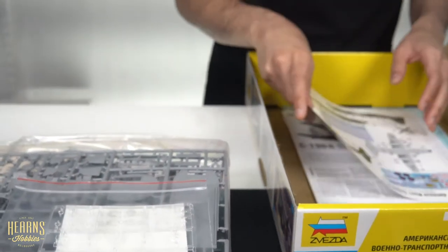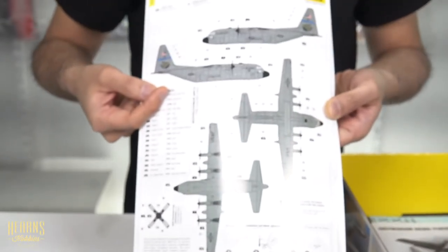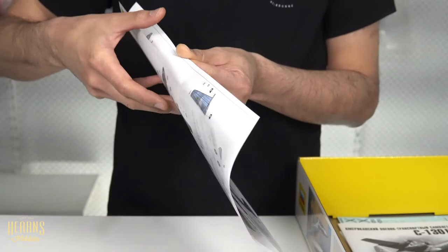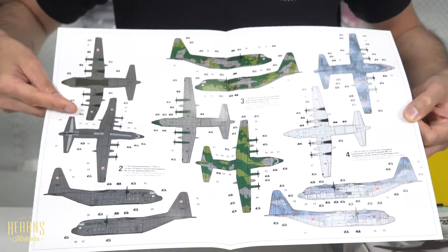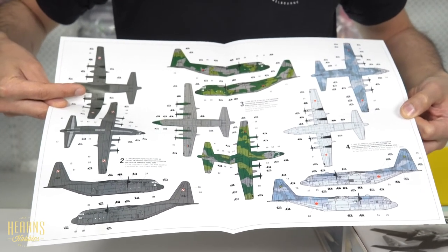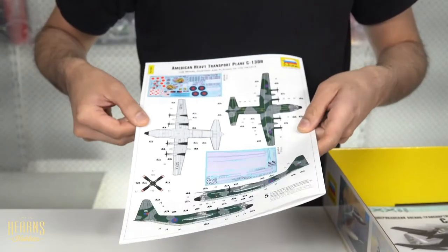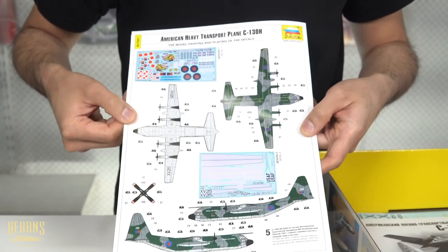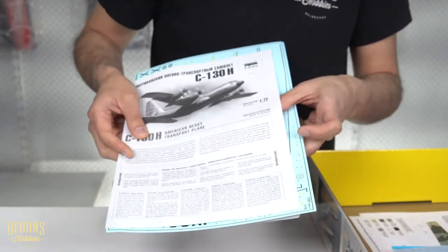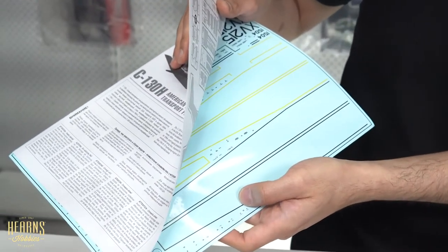These are the instructions for the included decals with various options. You've got the American US Air Force version, Polish, Korean, Japanese, and an English one. Within these instructions you'll also see this huge set of stenciling to go along the wings and other areas.